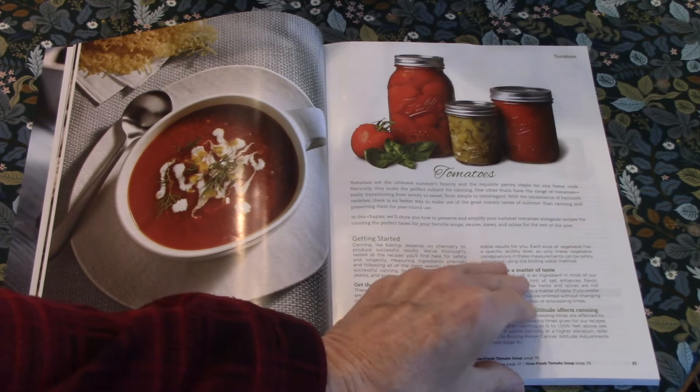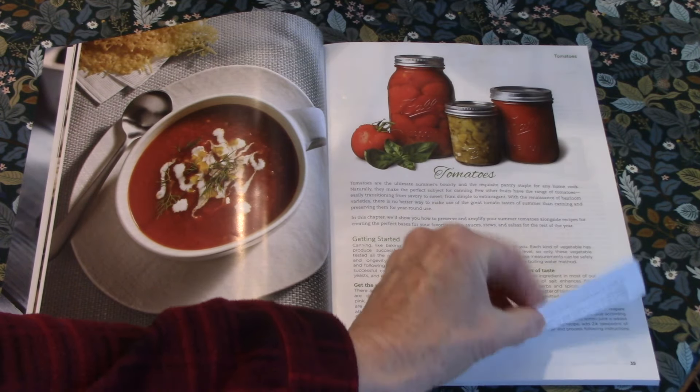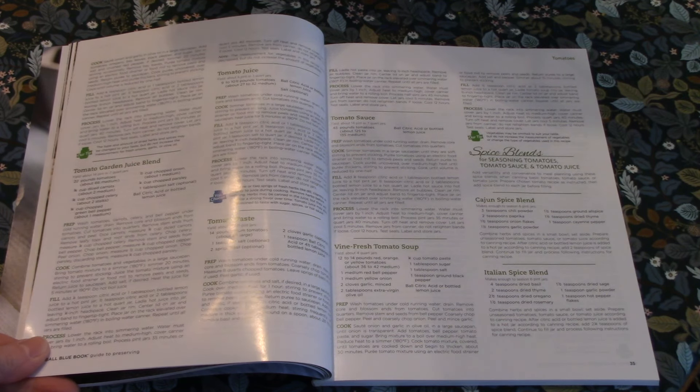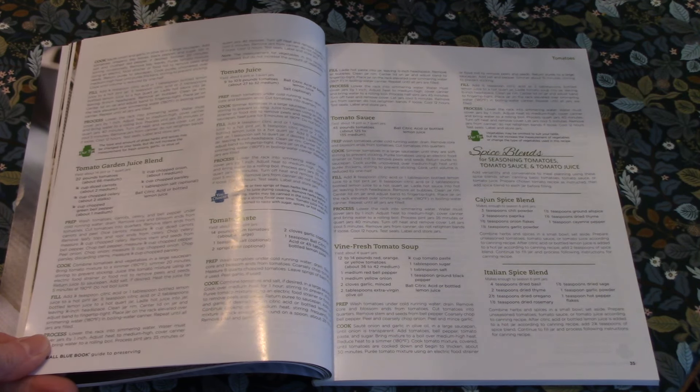Here's part of the chapter on processing tomatoes. It's got all kinds of tips and different types of recipes for making things like tomato sauce, tomato soup, salsa and so on.